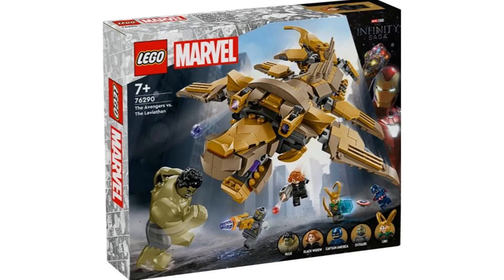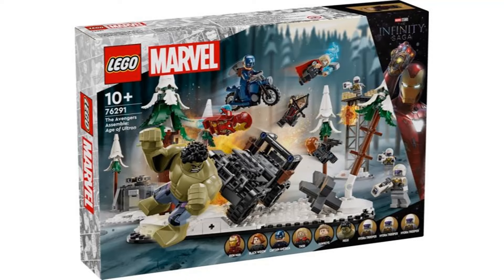The new LEGO Marvel Summer 2024 sets have been revealed, and I'm going to give my thoughts on them.